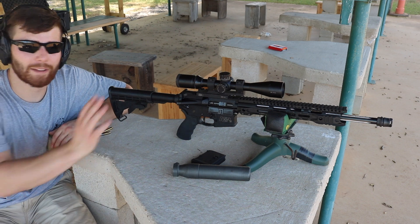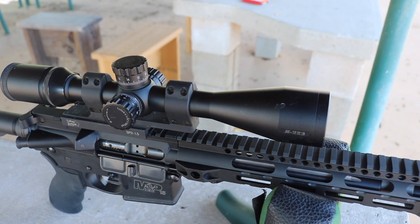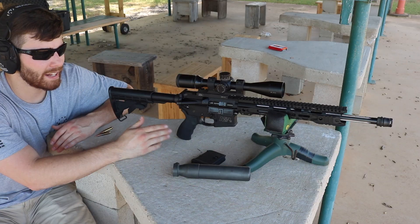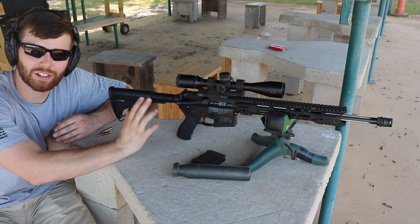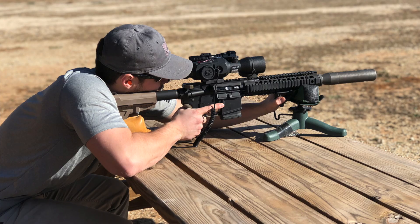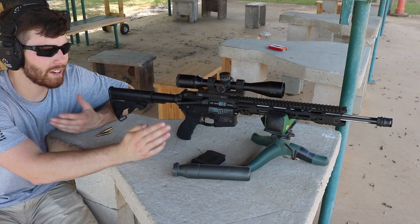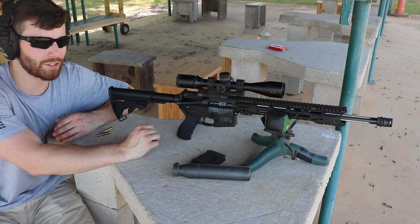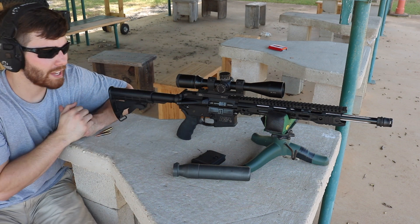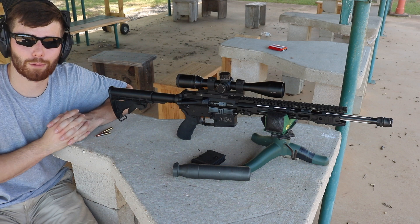In terms of optics, I have a Nikon M223 — an old gen-1 I had laying around from previous AR-15s — which I'll use for accuracy testing today. The optic that's going to stay on this gun full-time is going to be my ATN X-Sight 2, since this is just going to be a hog gun. But that night vision scope isn't the best for precision shooting during the day, so for test purposes we're running the Nikon M223, a 3-12 power scope, which should give me decent groups.